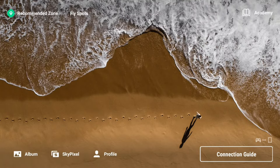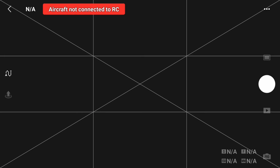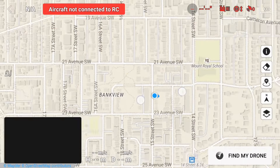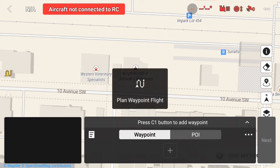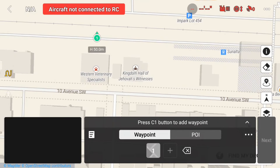To do this, I just need to power on my RC2 controller, and on the bottom right tap on Connection Guide, then on the top right select Camera View. This takes you to the camera display where you can now select waypoints by tapping on the icon. First, I'll bring up the map view to find the location I want to set up my waypoint mission. Now that I'm at the location, I can start setting my waypoints by tapping on the map where I want to set each point.